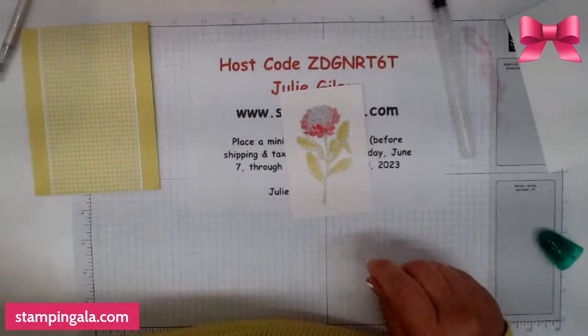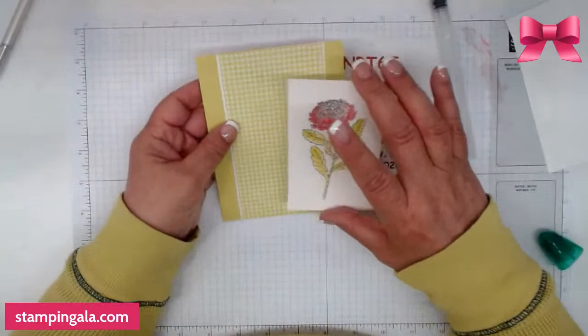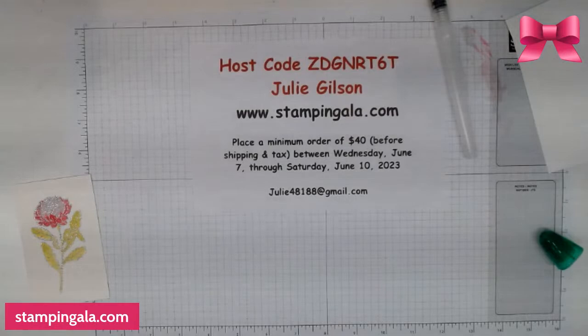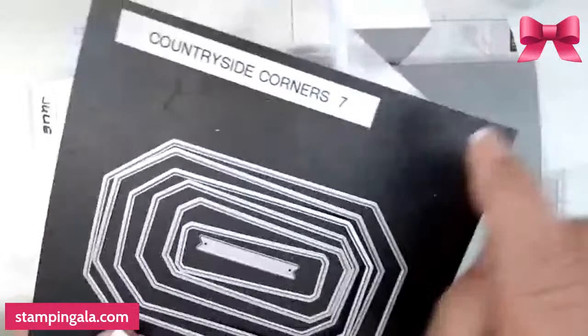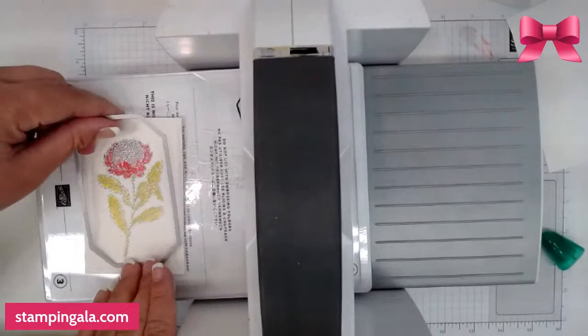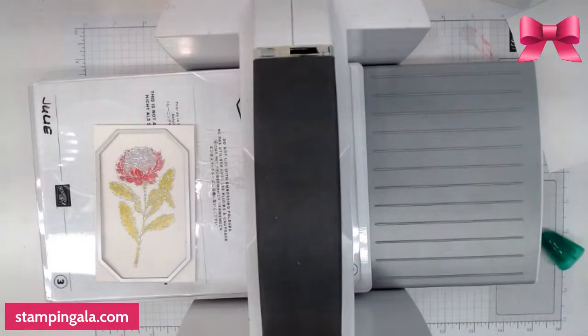This stamp set is called Everlasting Beauty — I'm using this image, this image, and this image today. This is going to go on here after I die cut it. I normally don't die cut on screen, but I'm going to today. I'm using these dies — this is the Countryside Corners. Just a little tip: you always want to put the number of dies on here because then if one is missing, before you throw out garbage you can check and make sure you have everything. We're going to put this on and get it as even as possible.